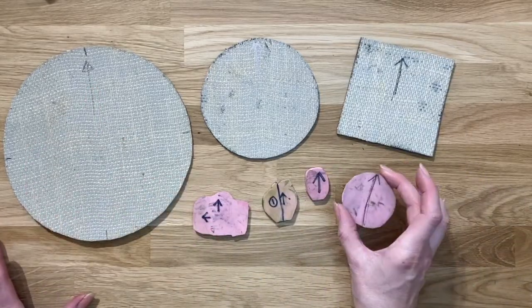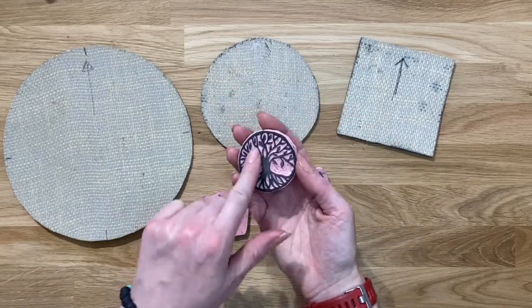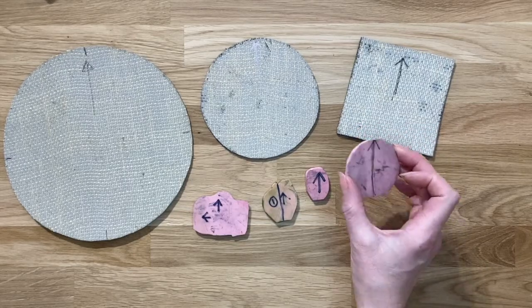When block printing I stamp downwards, so certainly for something like this tree of life, which is a circular design, I could easily print it sideways at a wonk or even upside down if I'm not concentrating.